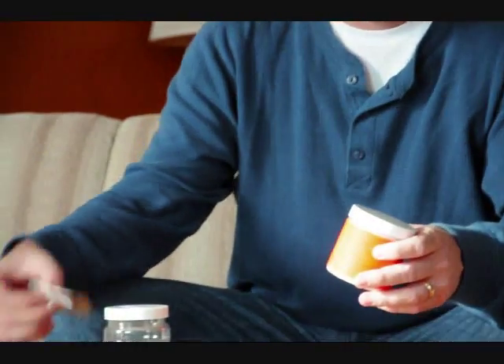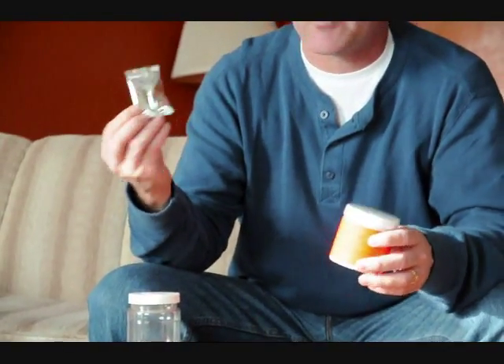I got this at Gander Mountain. This is a half-pound Tannerite Exploding Target and it does come with, if you buy the kit, it comes with the mixing jar and then here's a small packet of aluminum powder.